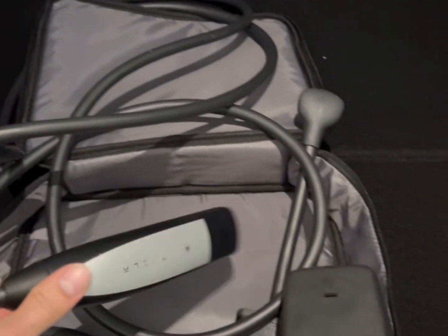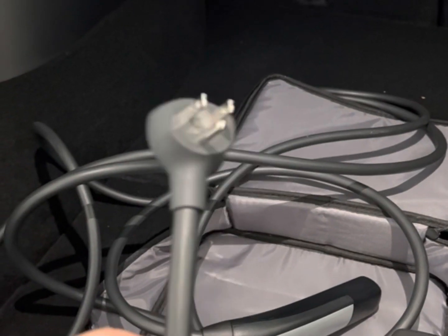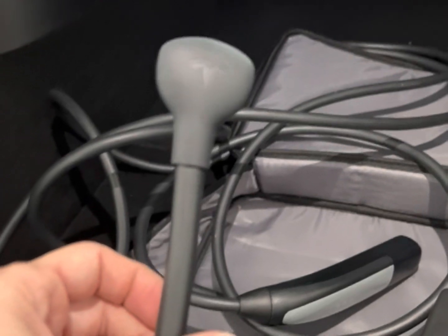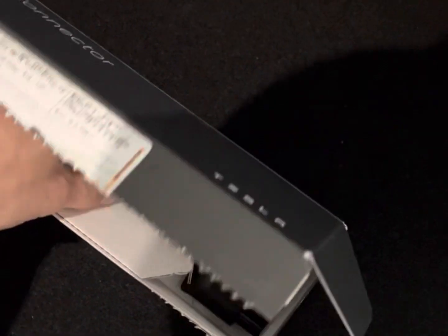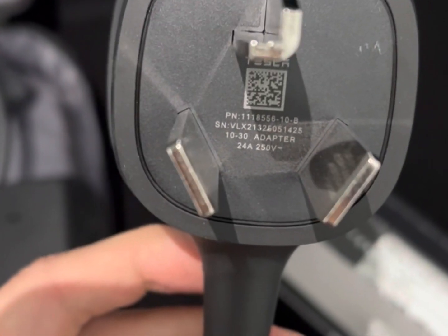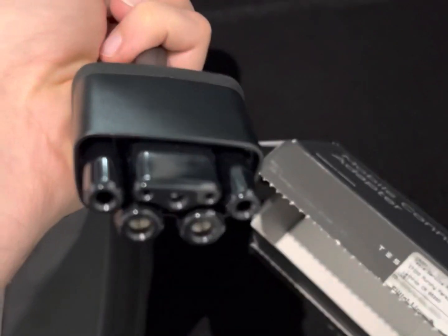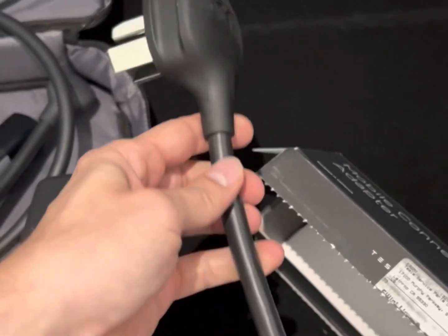All you gotta do is plug this in here and then you put this in the car. The problem with this is you get about five miles per hour of range of charge, so to charge 50 miles of range you're gonna charge about 10 hours. So I purchased an adapter — this is the 10-30 adapter from Tesla, plugs right in there, and I'm gonna show you guys the difference.